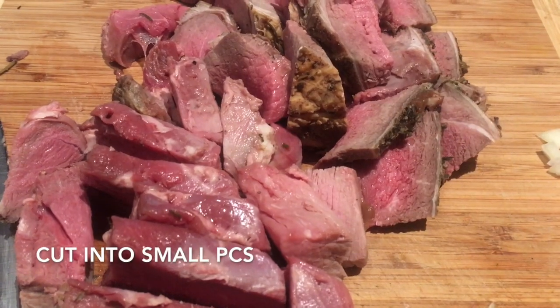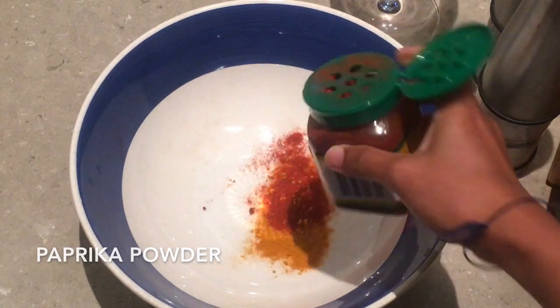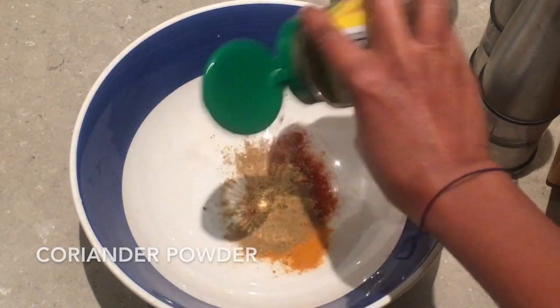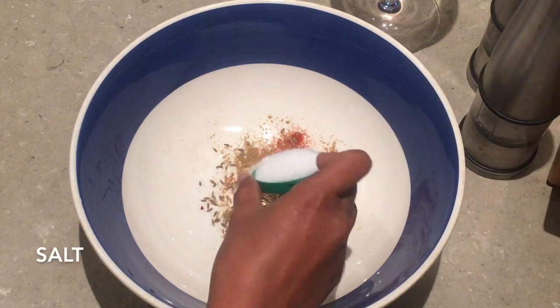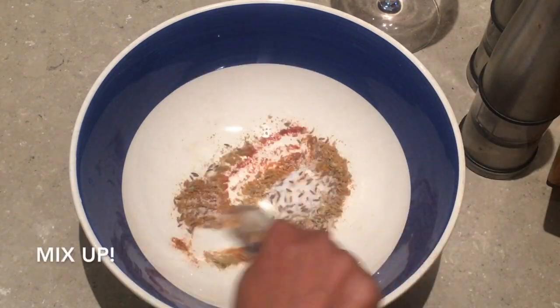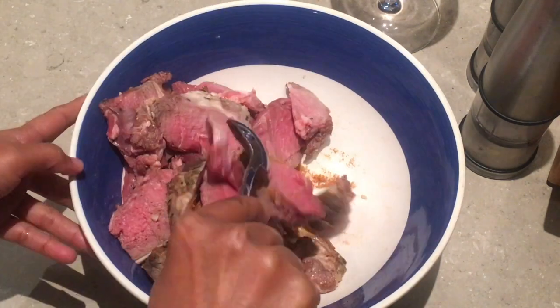Leftover roast lamb cut into small pieces. Add turmeric powder, paprika powder, coriander powder, white pepper powder, cumin seed, and salt. Mix them up, then marinate the lamb and mix well.